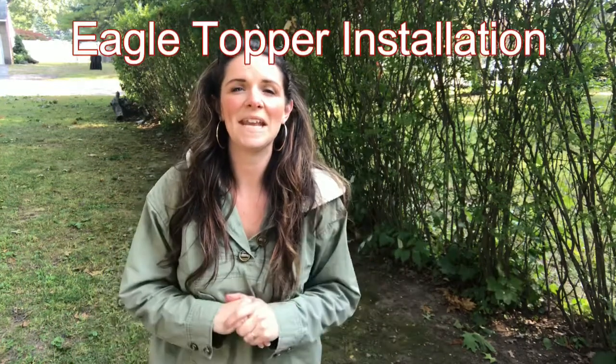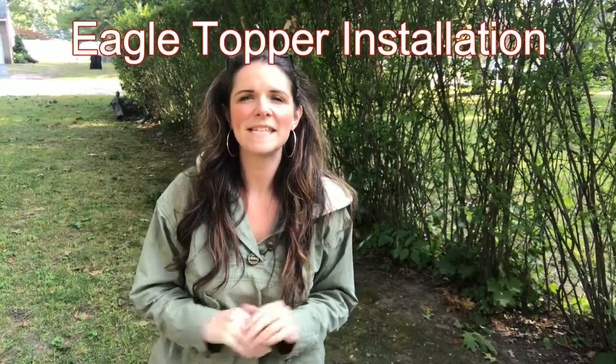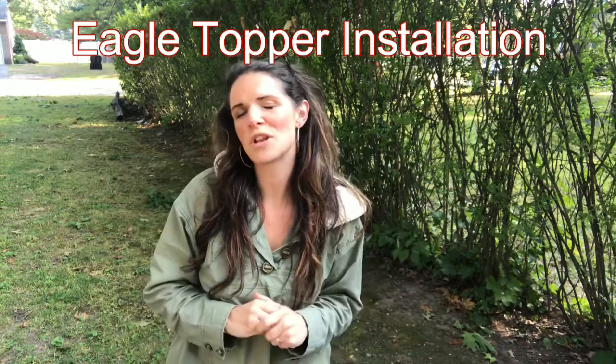Hi everyone, Bethany here with Atlantic Flag and Pole. This is a public service announcement in regards to your Eagle toppers. I've had a lot of inquiries regarding the installation process for our Eagle toppers.